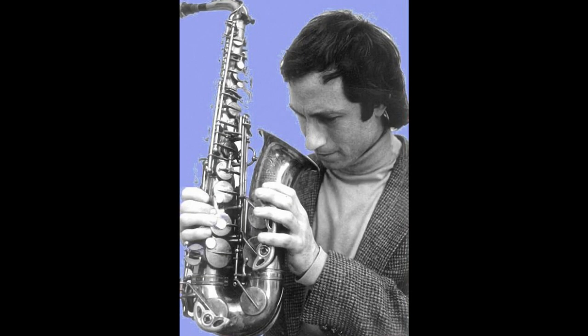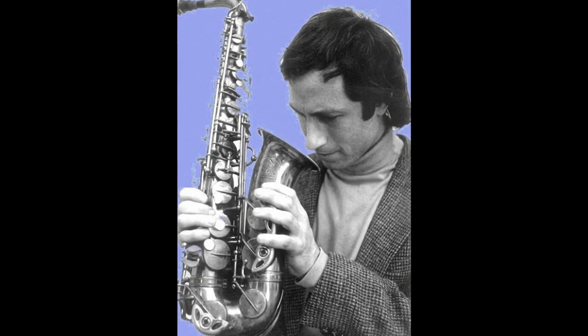Hi, this is Neil Slade, and I'm going to show you how I replaced the pads of my Selmer alto saxophone.